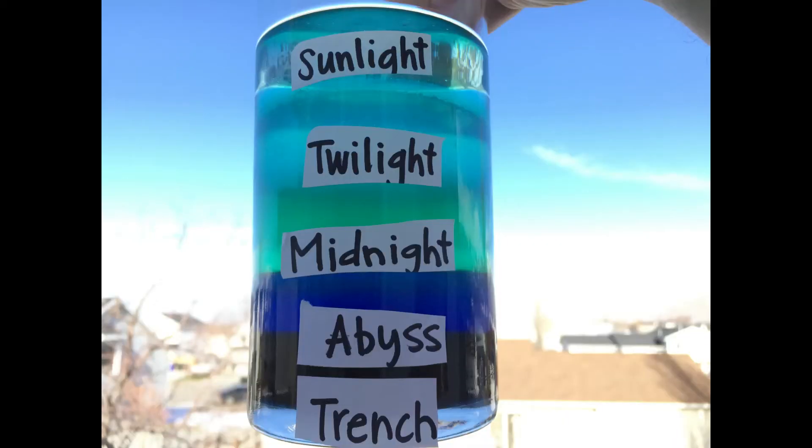Here is a list of all the materials that we used.